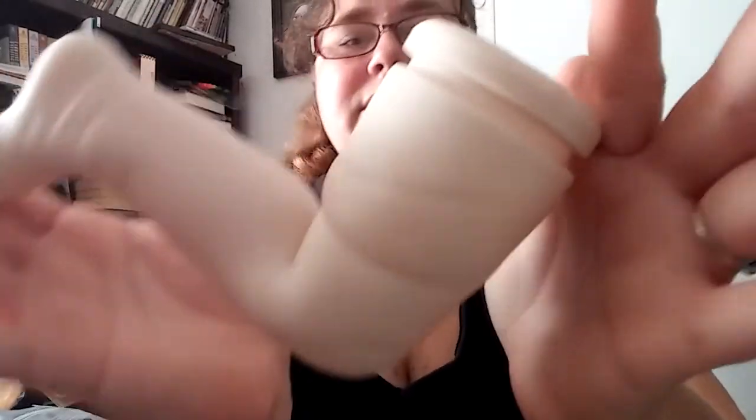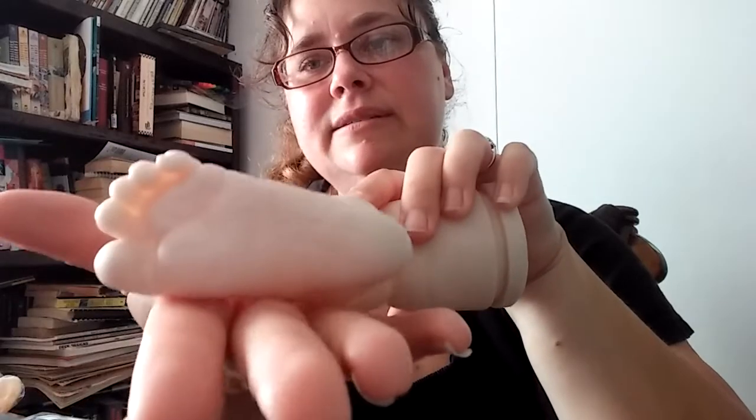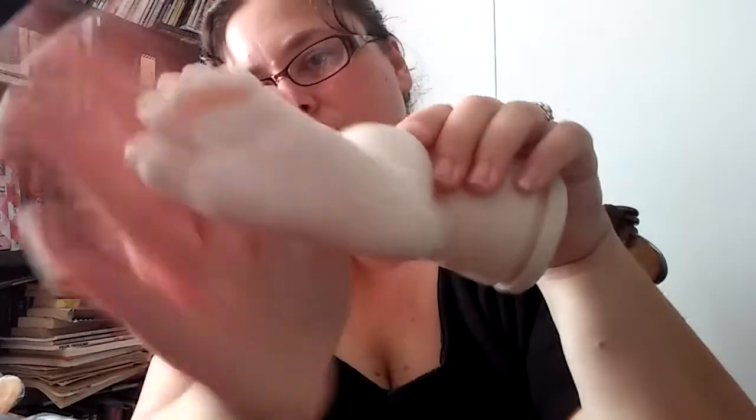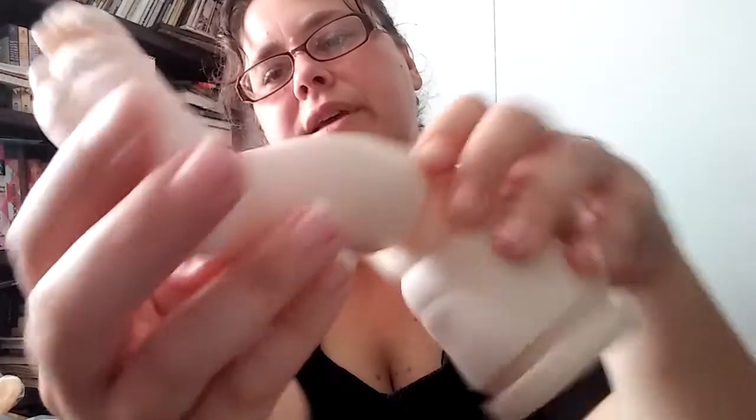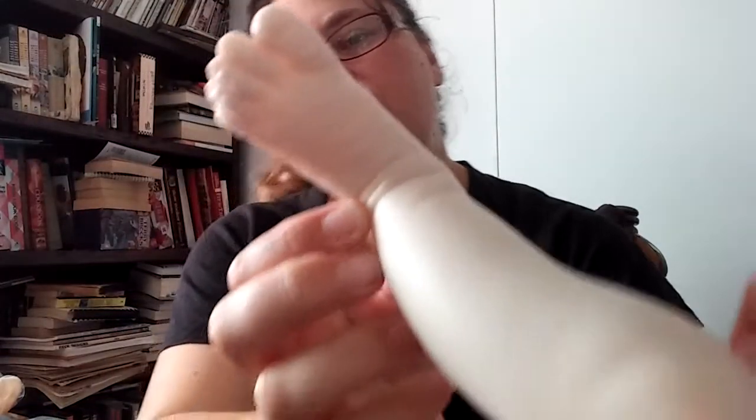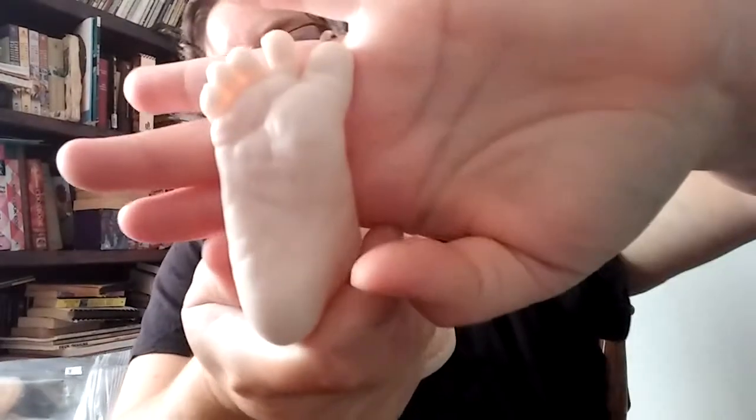Her legs — she's not a super chunky baby. I believe she's a newborn size. That's her foot. Hopefully you guys can see all the little wrinkles there. Pretty cool. And her other leg. I like it when they have marks around the knee — sometimes I'll create those with shadowing.